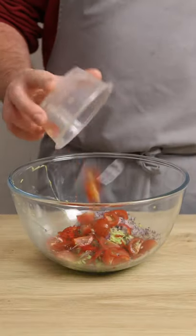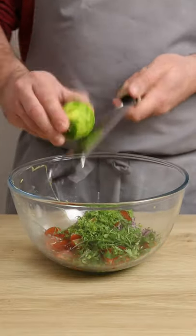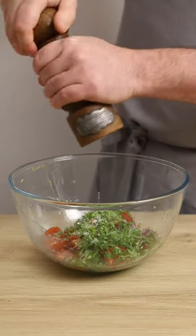Then add red onion, chili, cherry tomatoes, coriander, lime zest, lime juice, green tabasco, a little salt and pepper, and a drizzle of olive oil.